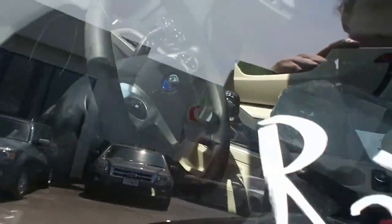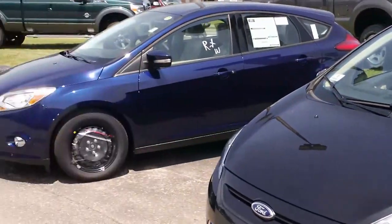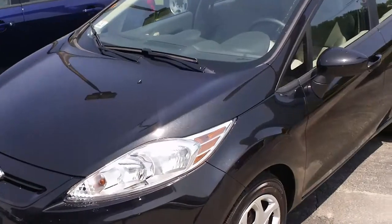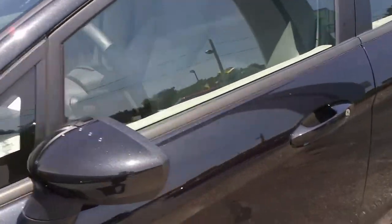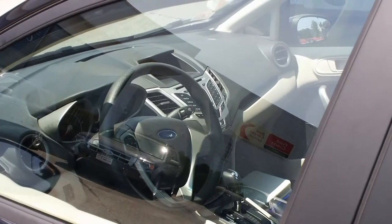Oh, and this one's an automatic — mine is a standard. So we're not trading down at all. Very nice car and I'm enjoying it. I hope you enjoyed this video.